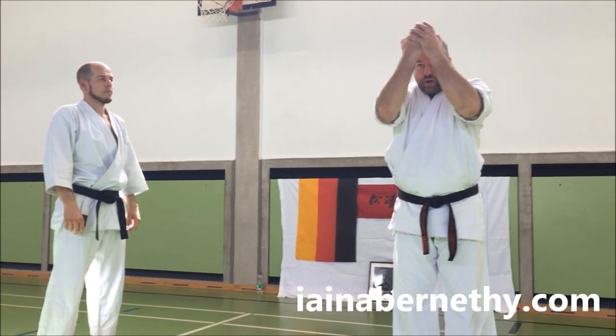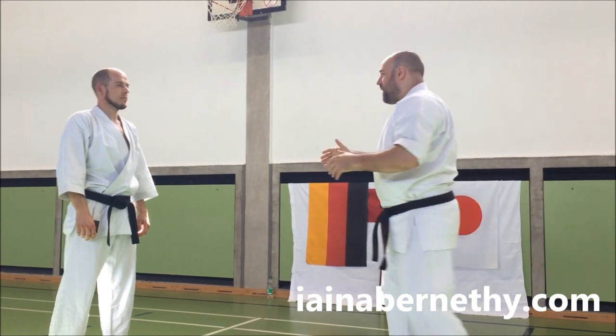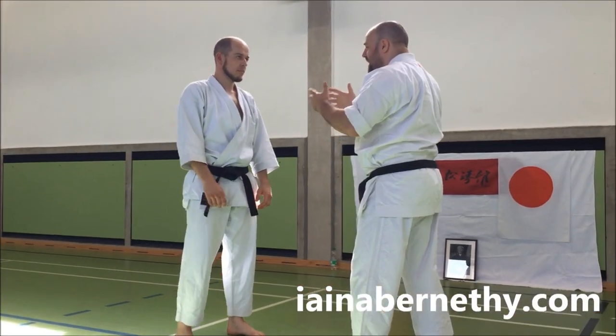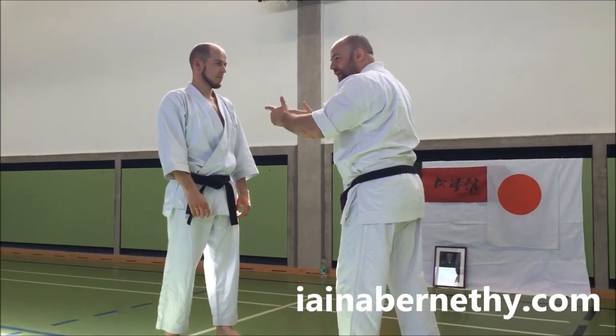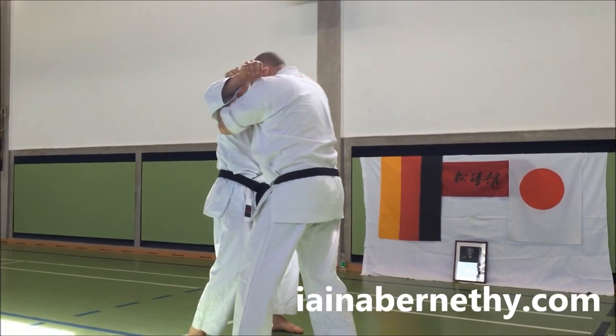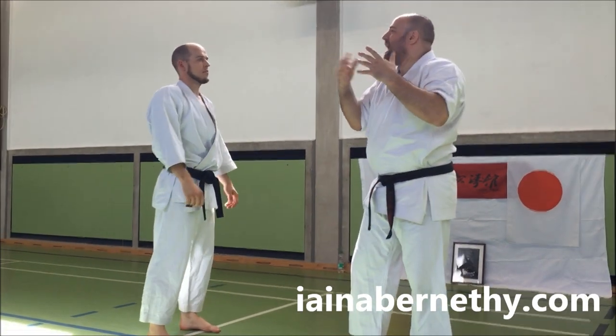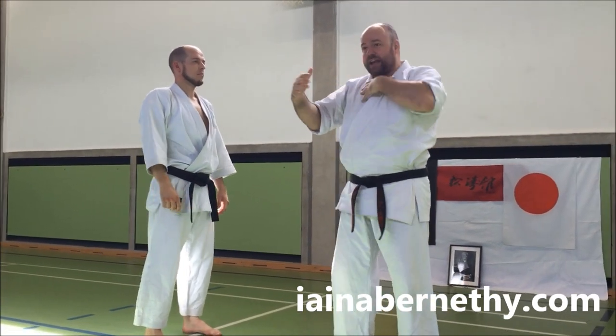So the first part — as we say, we're covering up to protect ourselves from strikes as they come flying in. I've lost control of the fight. I'm no longer in charge. He's swinging shots, I have no idea what's going on. So I cover and just kind of crash in. Whatever is coming at me, I just crash in so I don't get hit. I'm moving in, taking away his range.